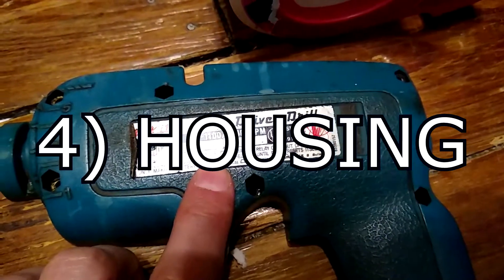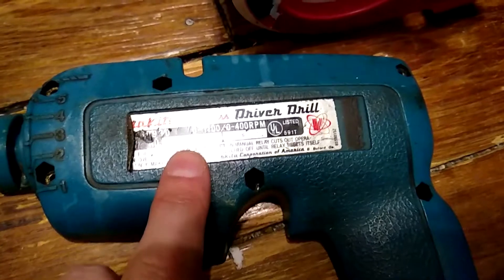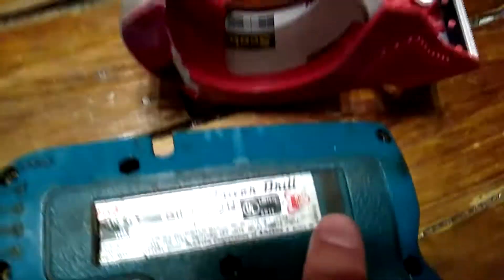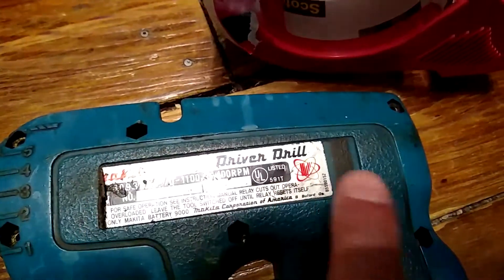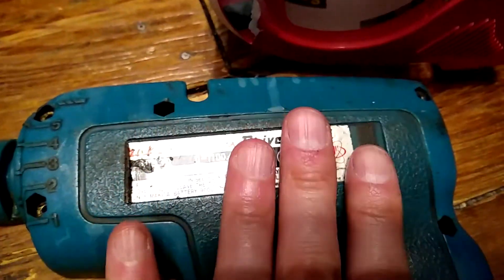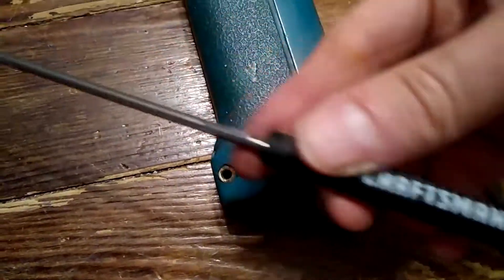The labels are one of the more important things on these tools. The problem is they're irreplaceable and this one's kind of messed up. So what I'm going to do is take some clear packing tape and put it over the whole thing, then slowly pull it all up - that way it can come off in one piece and I can reset it back down.